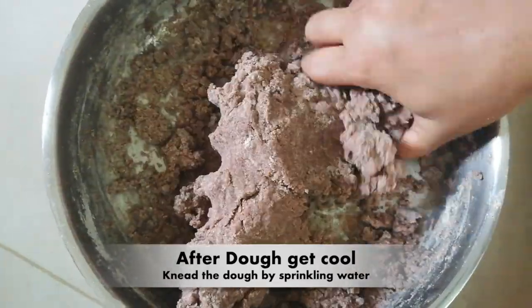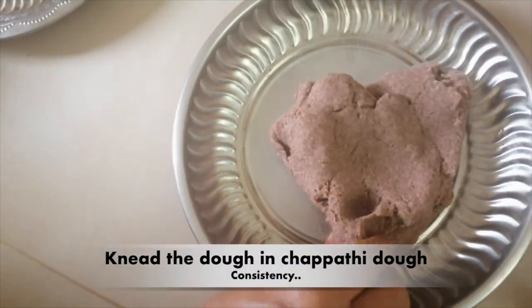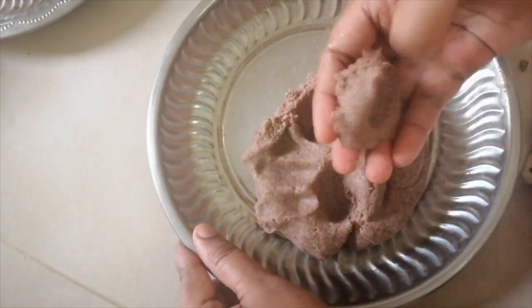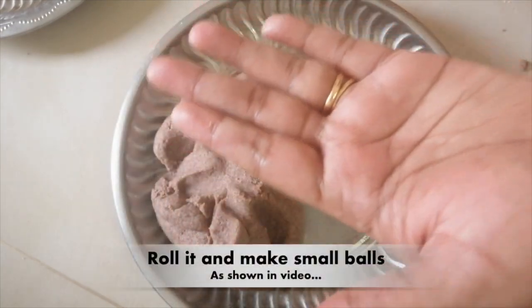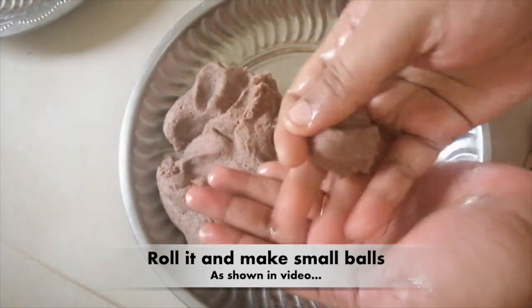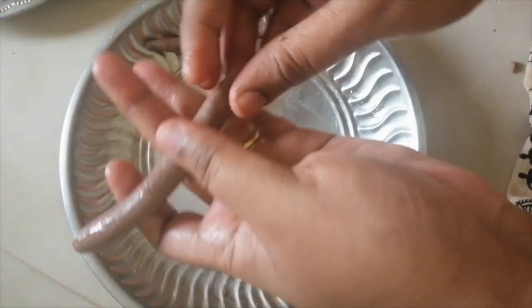Let's dry some grease and make a nice piece of paper. The paper is on the side. Put the paper on the side. Make a small piece of paper on the side. Just put it in the pan.